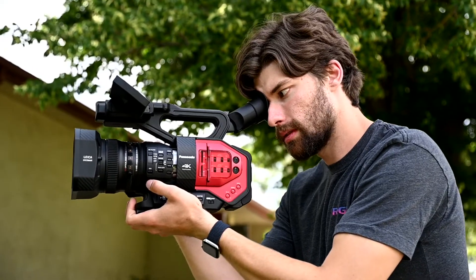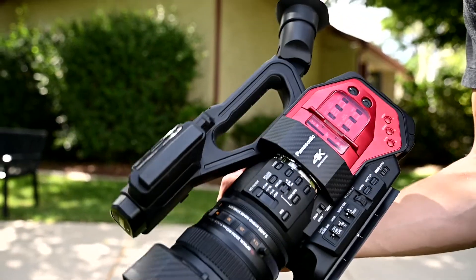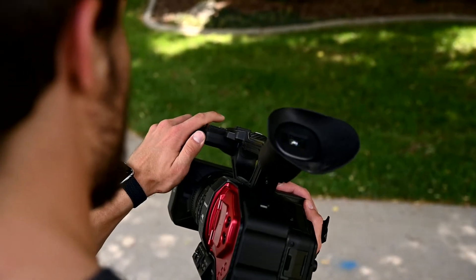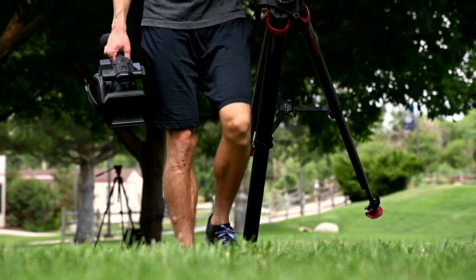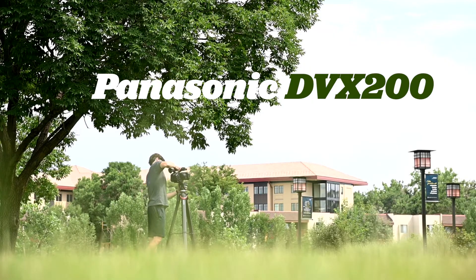The Panasonic DVX-200 is a portable and extremely capable professional 4K camcorder. To highlight those strengths, we're taking it outdoors to show you what it's capable of.